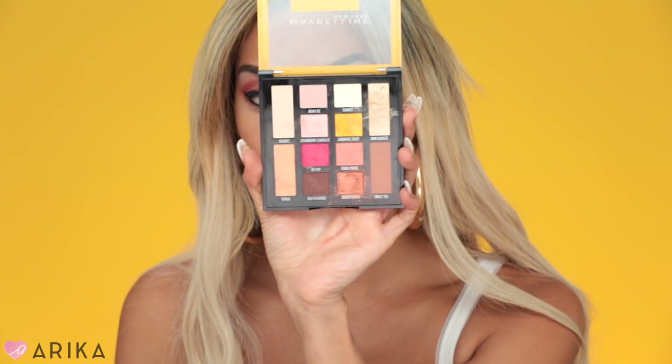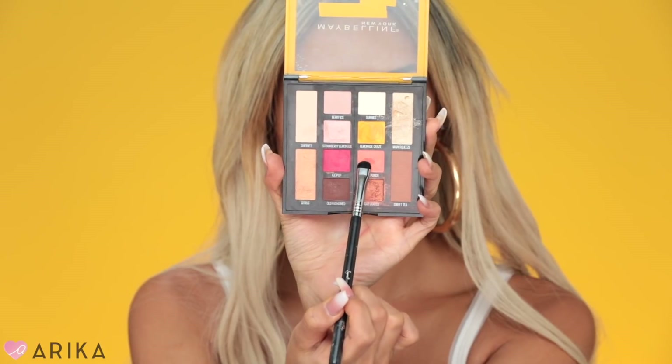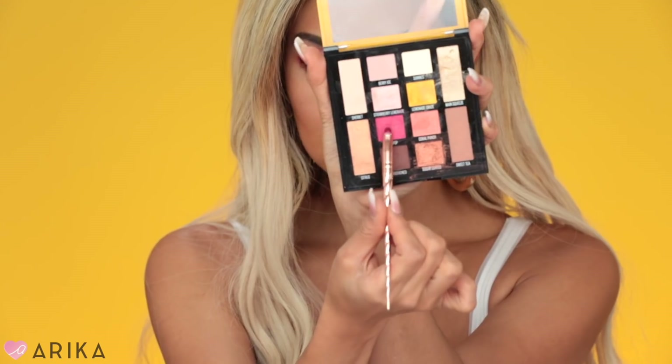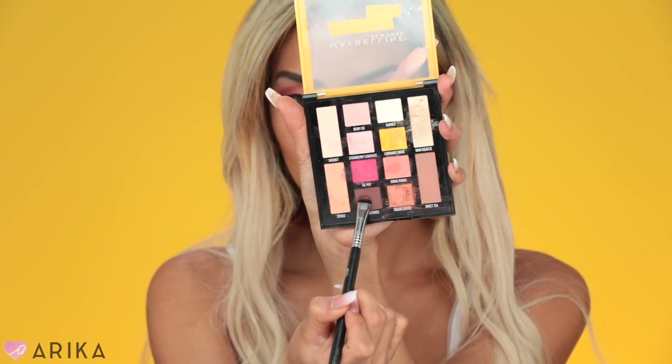I'm going to go back into the eyeshadow palette, take the color Coral Punch, and smoke out the bottom. Then I'll take Ice Pop again and smoke out the bottom over the last color. Finally, I'm going to take the color Old Fashioned and smoke out the bottom, focusing on the outer corner of the eye.